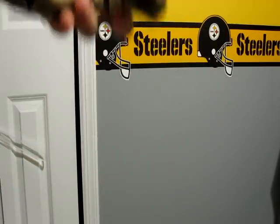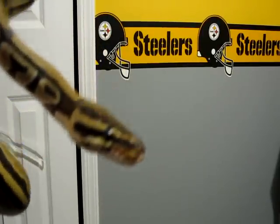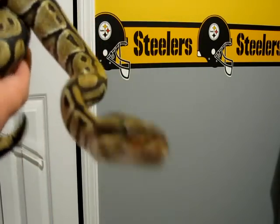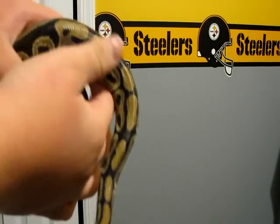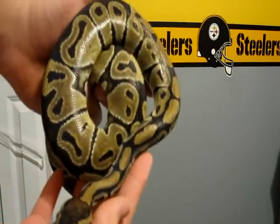So it wasn't a great shed, but it was alright. I helped her out and got some video of how to assist a shed. So there you go — that's Norm after shed.